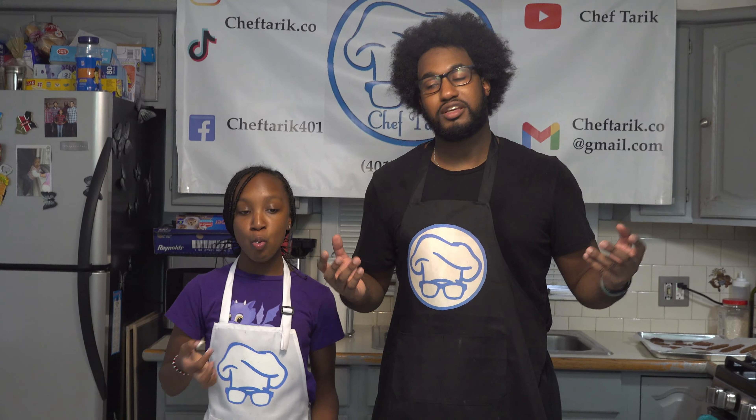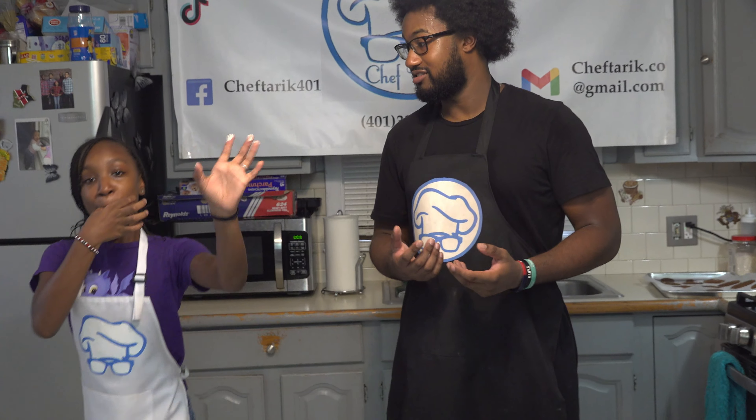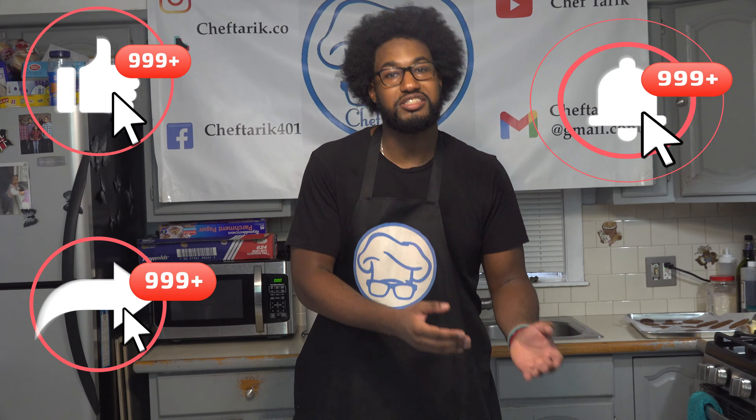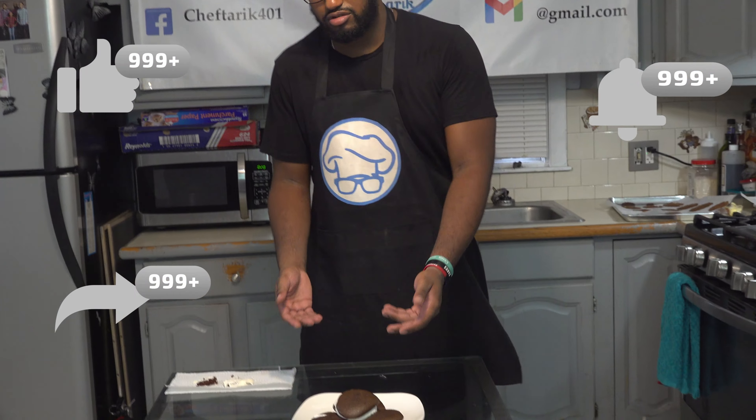That's all the time we have for today. Aniyah, did you have fun? Is there anything else you want to say to the camera? Make sure you guys like, subscribe, and share. Catch Mixing Up Chefs Week every Sunday at 11 a.m. Subscribe to our YouTube channel or TikTok — you guys can see more of these. Alright Aniyah, we're out of here. Thanks, guys!